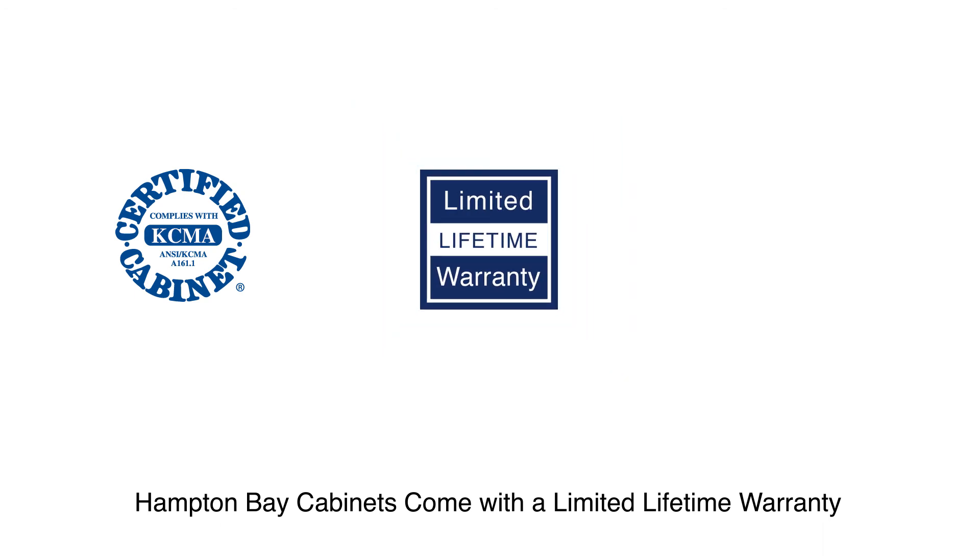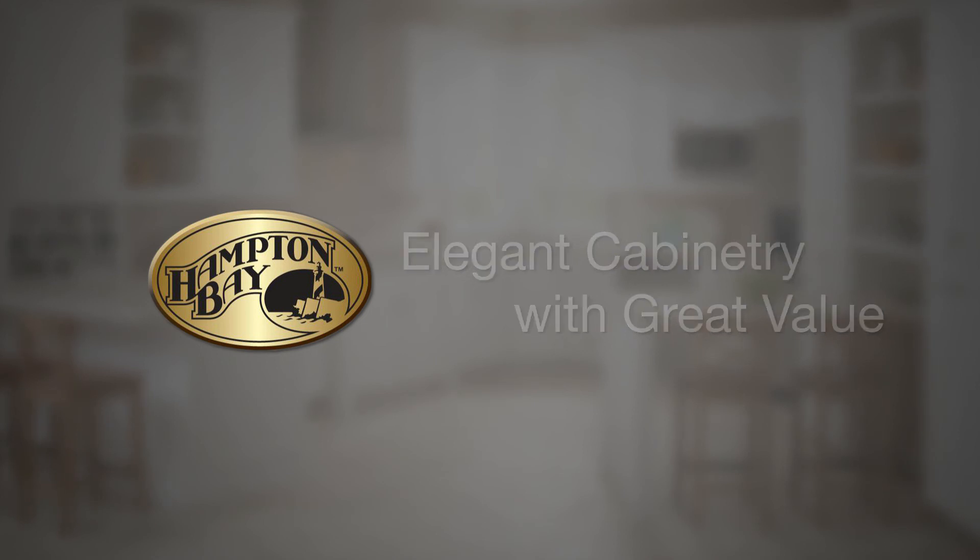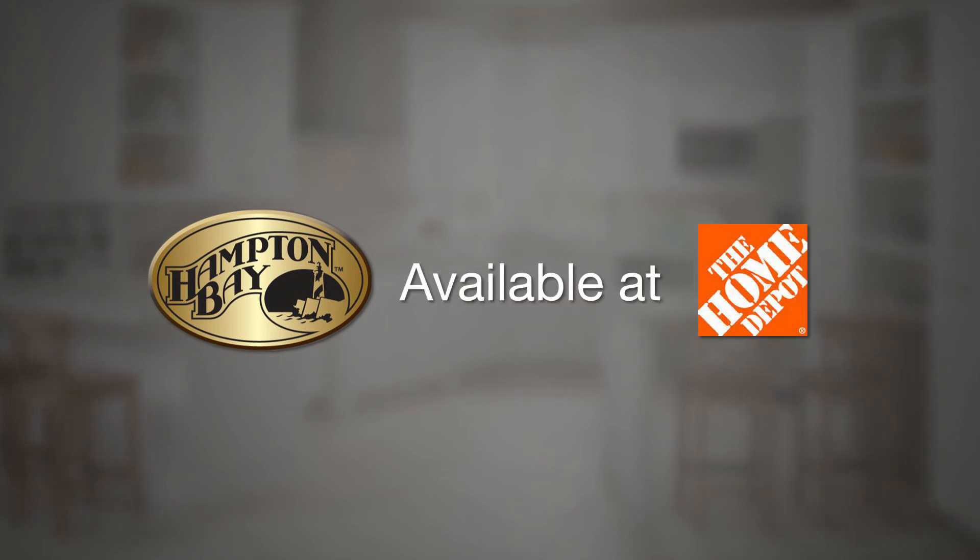Finally, all of these features mean Hampton Bay brand finished cabinets are built to last. They're a certified cabinet by the National Kitchen Cabinet Manufacturers Association and are backed by a limited lifetime warranty. In addition, they also carry the Environmental Stewardship Program Certification. Hampton Bay offers elegant cabinetry with great value, available at The Home Depot.